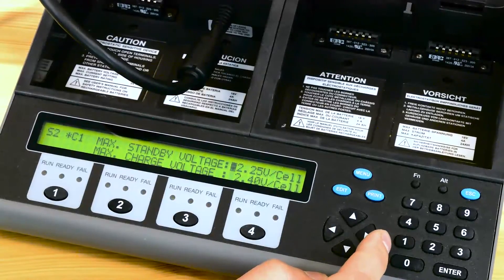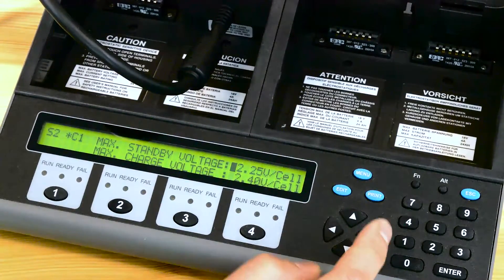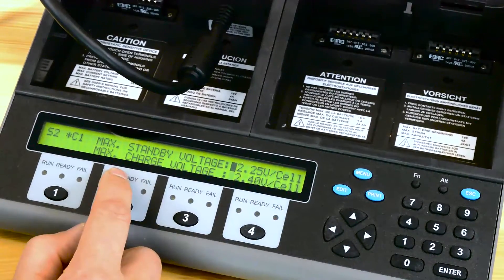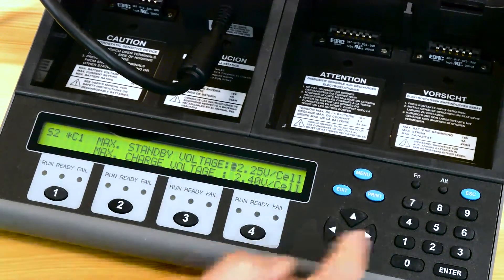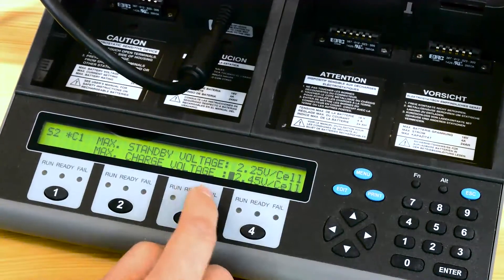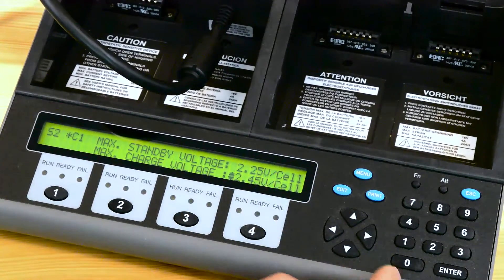The next window shows you a standby voltage, which is kind of like a trickle charge or a maintenance voltage, and the next one is the max charge voltage. Leave the standby voltage the way it is, but for this particular battery we need to modify the max charge voltage up to 2.45.